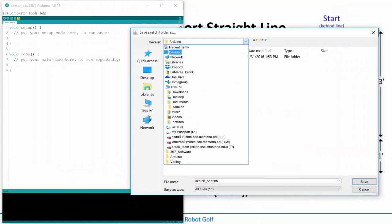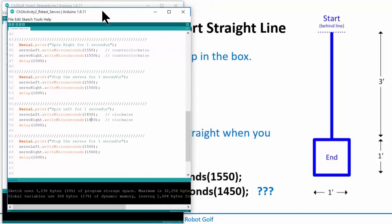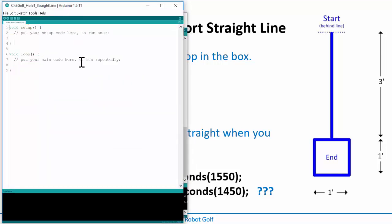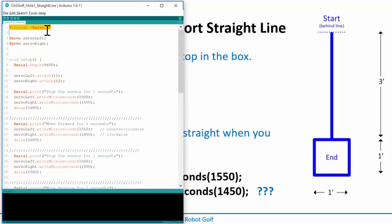Now I'm sitting here with this new sketch and I need to type in everything from before. I'll bring up my prior activity, do Control A to select everything, Control C to copy, then go into the new sketch, delete everything, and paste it in. This is nice because when you make a new project or sketch in Arduino, it creates a folder for you. Now I'll go through it line by line.